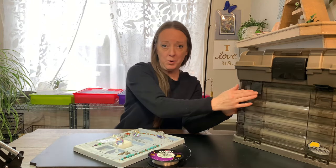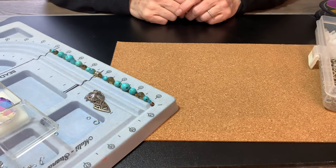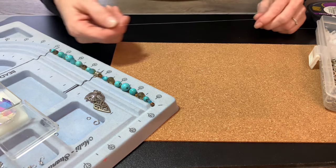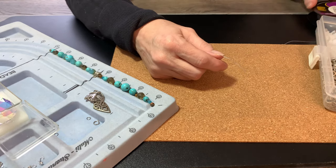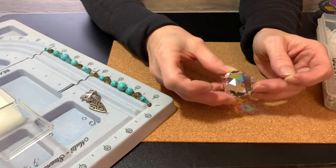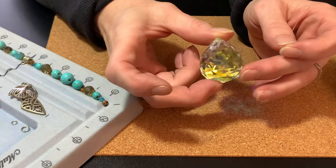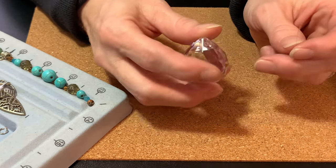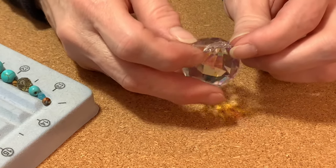I will get to the beading process and start showing you how to tie these beautiful knots. I'm going to put the camera a little bit closer so you can totally see the process. I've got my fishing line here — the fishing line I use is a 17 pound test. Here's my crystal: this is a 30 millimeter crystal ball, a Swarovski Aurora Borealis. This is the only kind of crystal ball I use for my sun catchers — I absolutely love it, it's just stunning.